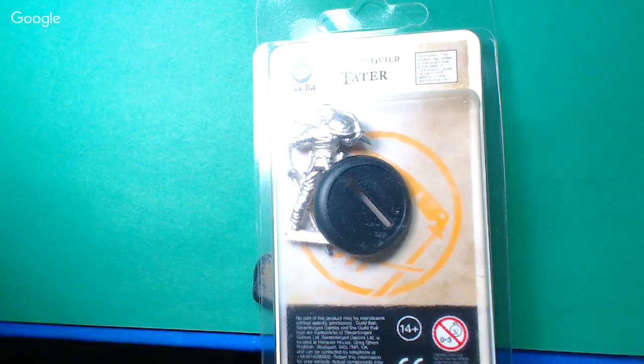Hey, what's up YouTube? Welcome to Play It Painted Live. Time for another live stream. We are going to rock this, yo.